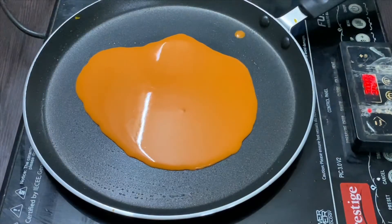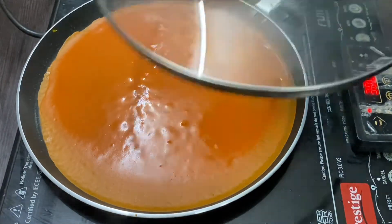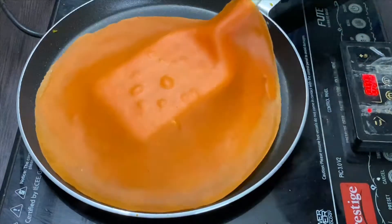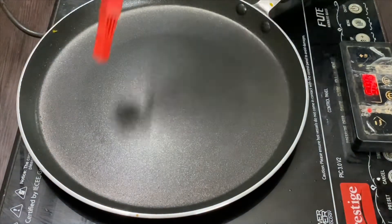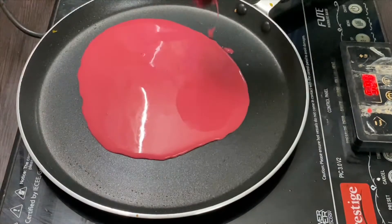Now add the orange batter and continue the process until we finish all the batter.